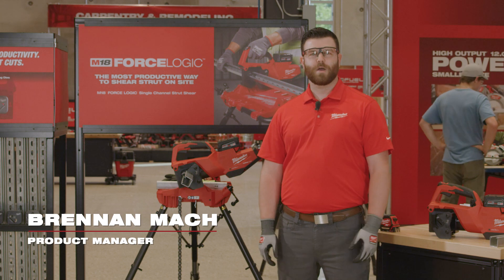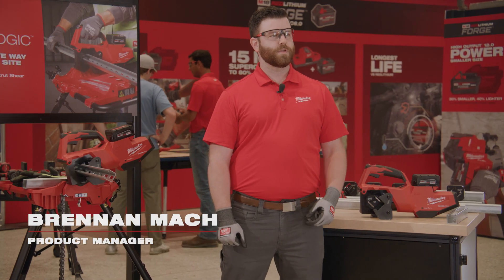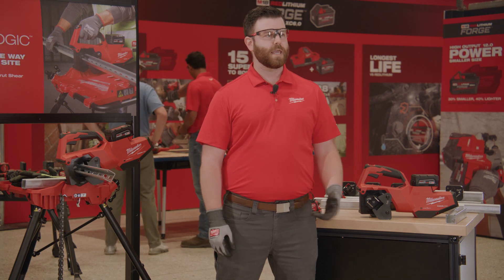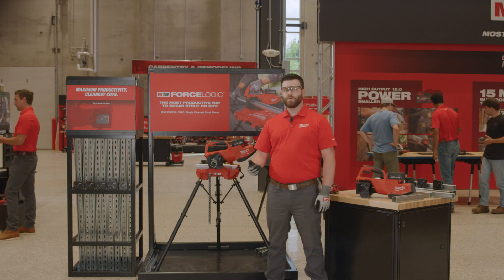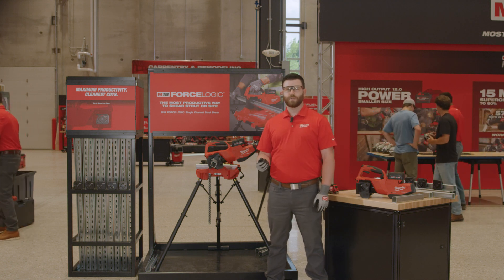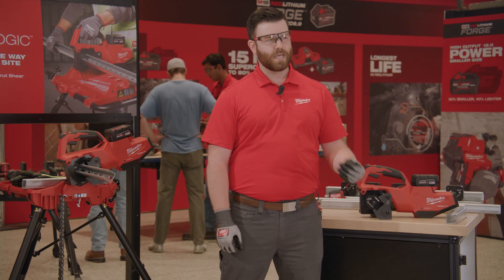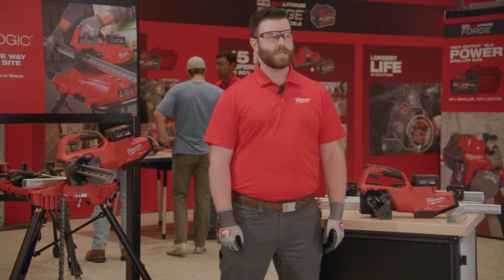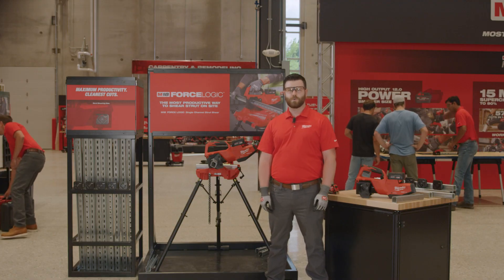Hi, my name is Brennan Mock, product manager here at Milwaukee Tool. When we went out into the field and observed electricians and plumbers and mechanical contractors such as yourselves and how you went about preparing and installing strut, we asked them about what they struggle with, what problems you have with your current tools, and more importantly we observed where you are struggling but have gotten so used to it that you cannot quite articulate what you're struggling with. It is this relentless focus on fundamentally understanding the application and improving the broader process that is core across every Force Logic product.